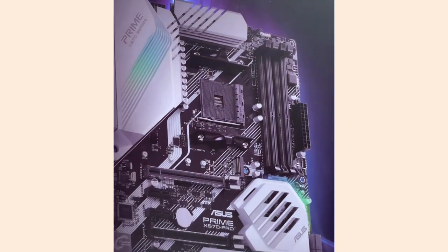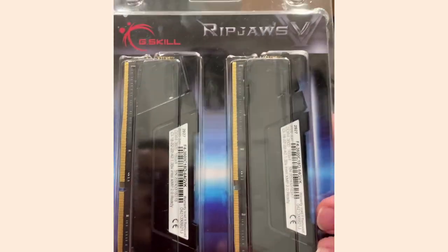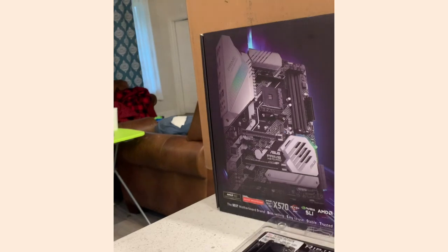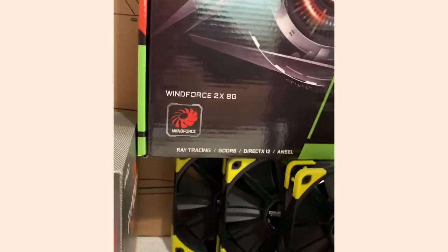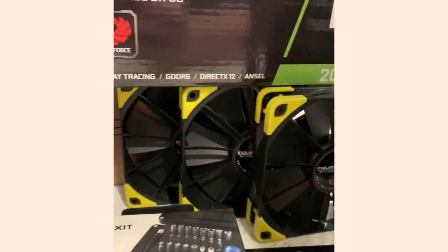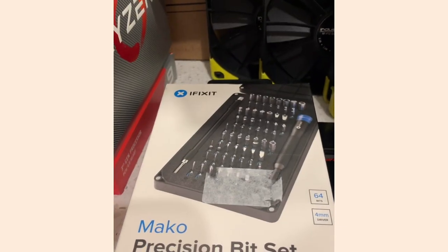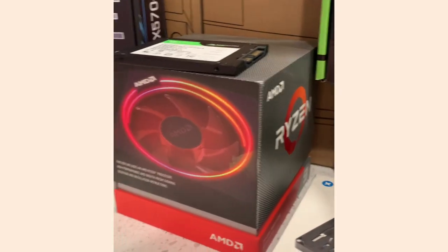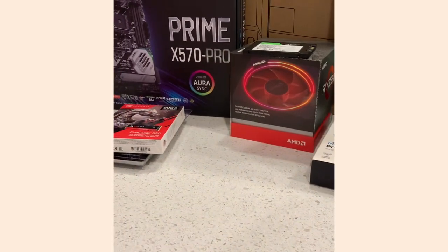The memory is a G.Skill Ripjaws kit — 64 gigabytes running at 3600 speed. I've also got a GeForce RTX 2070 video card, some extra Noctua 120mm fans with yellow end caps, my iFixit kit to put everything together, Thermal Grizzly Kryonaut paste for the AMD CPU, and of course a copy of Windows 10. That's it for now.